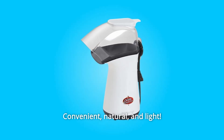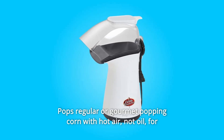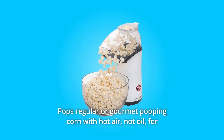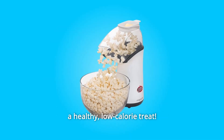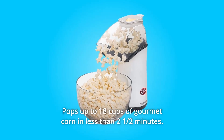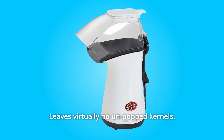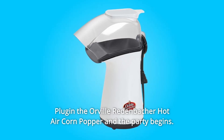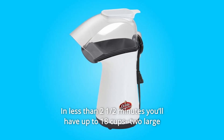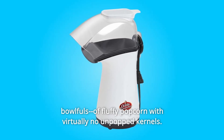The best hot air popper — convenient, natural, and light — pops regular or gourmet popping corn with hot air, not oil, for a healthy low-calorie treat. It pops fast: up to 18 cups of gourmet corn in less than two and a half minutes, leaving virtually no unpopped kernels. Plug in the Orville Redenbacher hot air corn popper and the party begins.